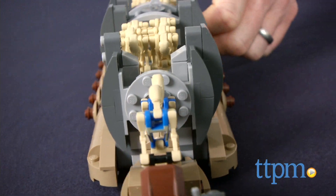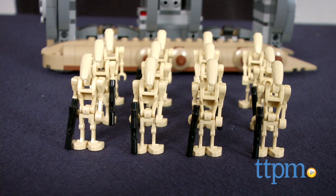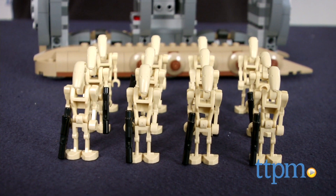Each of the battle droids has a blaster and the Gungan has a staff and shield. The Troop Carrier has a detachable front section, troop racks that slide out, and blaster racks for storing the battle droid's weapons.